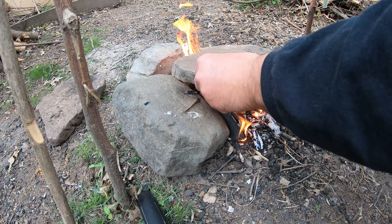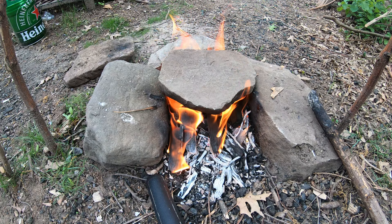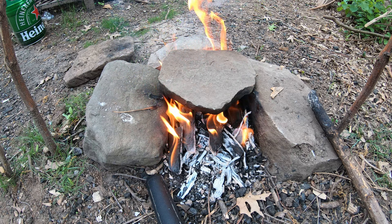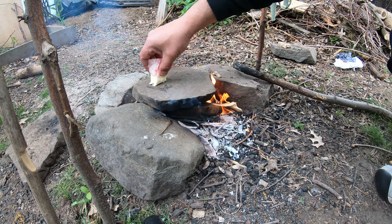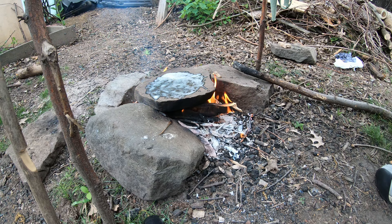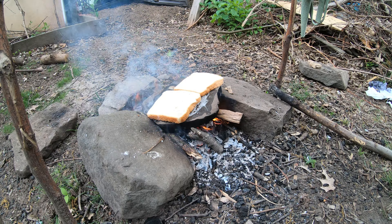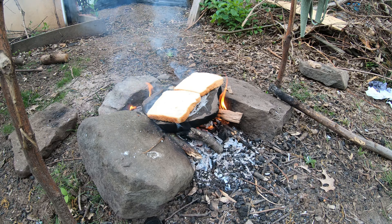And here is the moment of truth — let's put our cookware. I really hope it's not going to explode on me. This stone is hot enough. I have some butter and I'll start with toasting some bread. My stone just got exploded — let me show you.